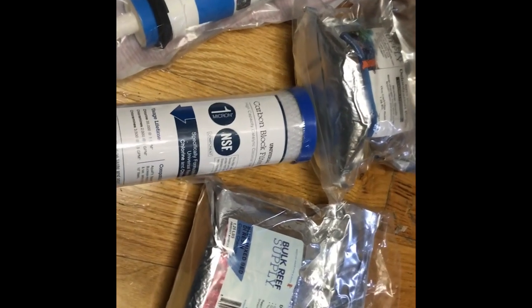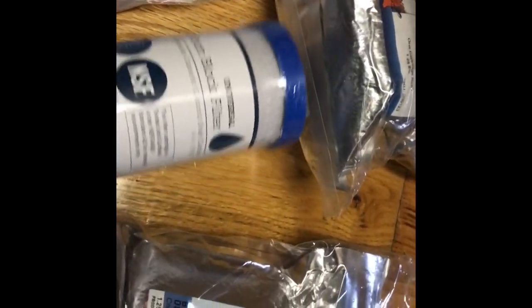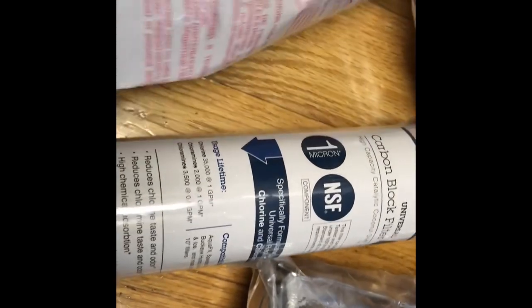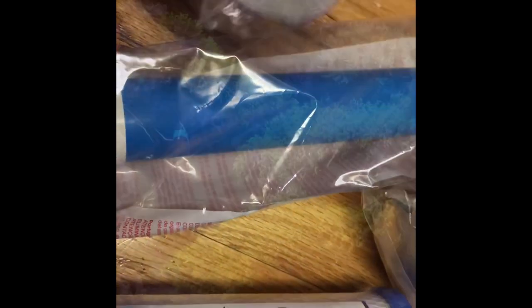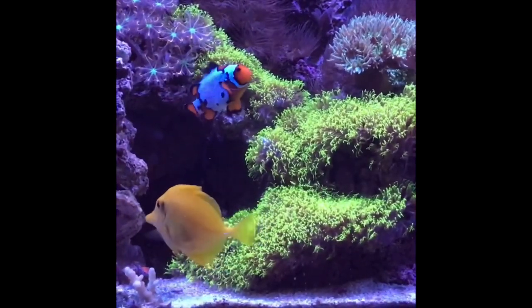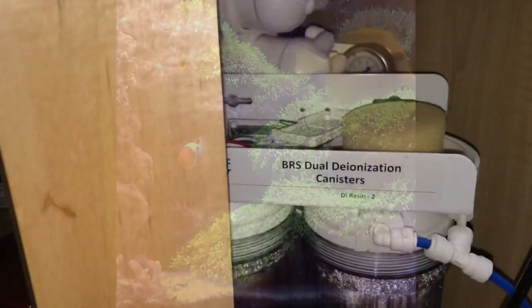First off, we have the supply order drop from BRS. I picked up one color-changing DI resin, a carbon block, one membrane at 75 gallons per day, and a nice pause of the reef tank — back to business.